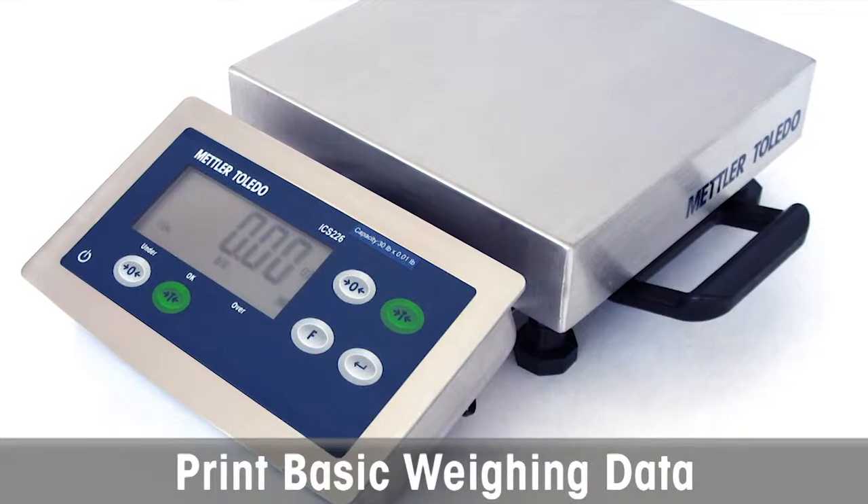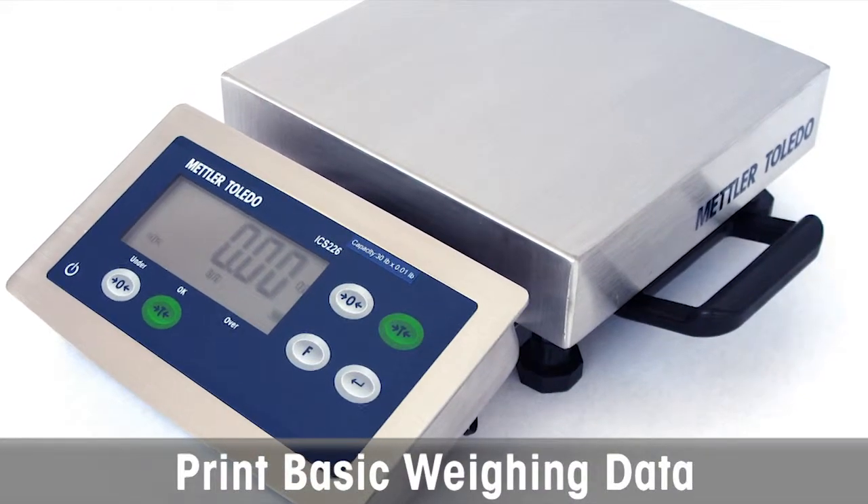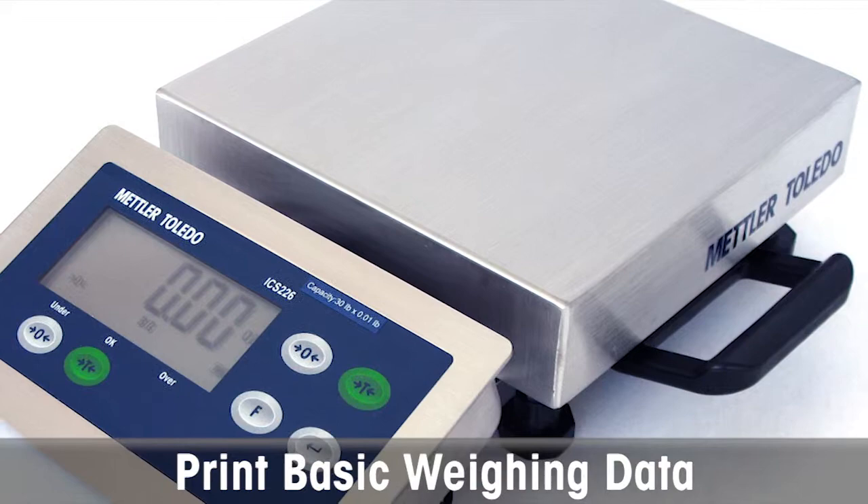With RS232 default interface, the ICS226 can both print and export weight data to a computer.